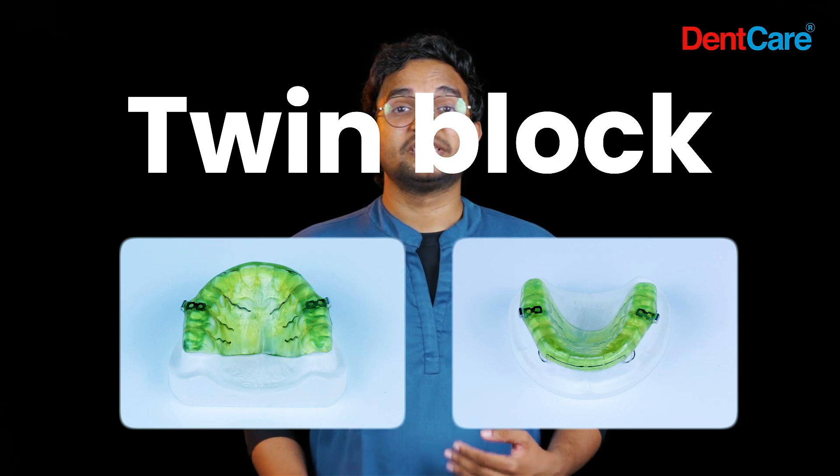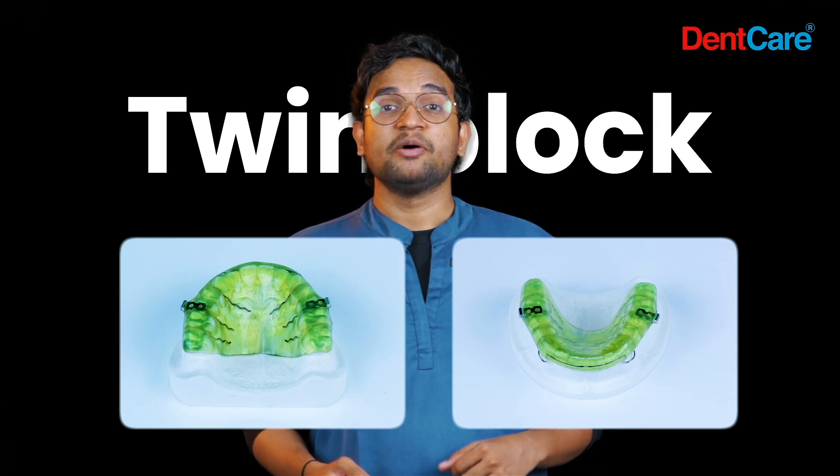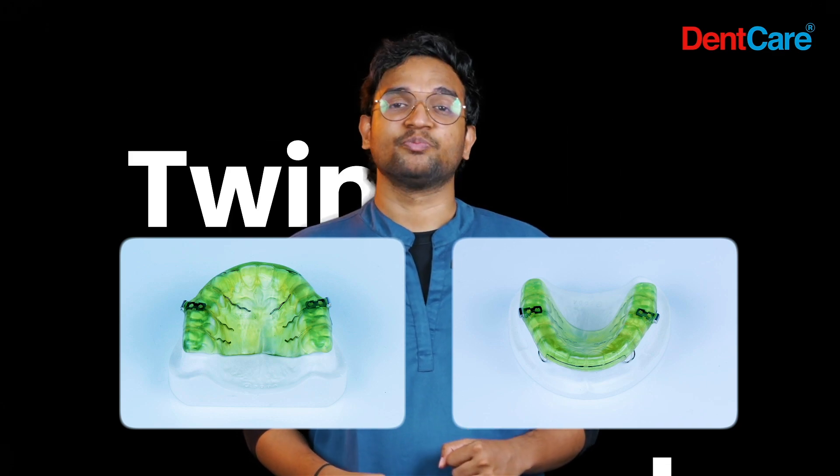We also provide maxillary splint with headgear, which is a specialized orthodontic appliance used to correct skeletal and dental discrepancies, particularly in cases of class 2 malocclusion. This combination device aims to reposition the maxilla and guide the growth of jaw structures to achieve better alignment of jaws and teeth.